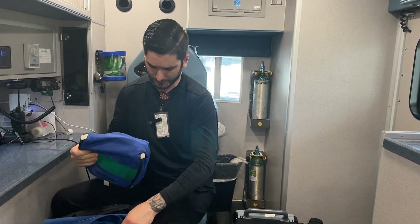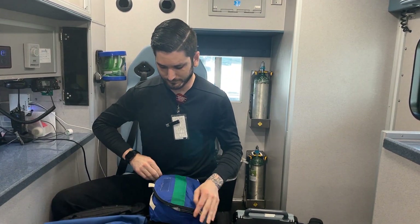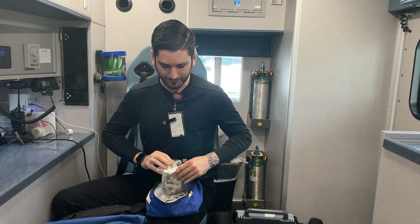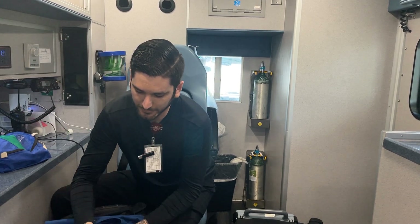Down here we have our arterial line monitoring cables and all the fluids and everything you need to start an A-line.